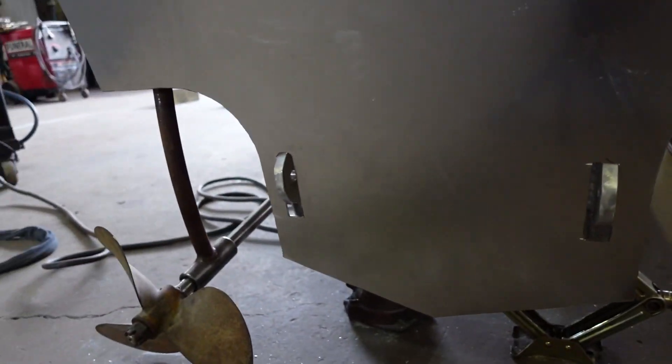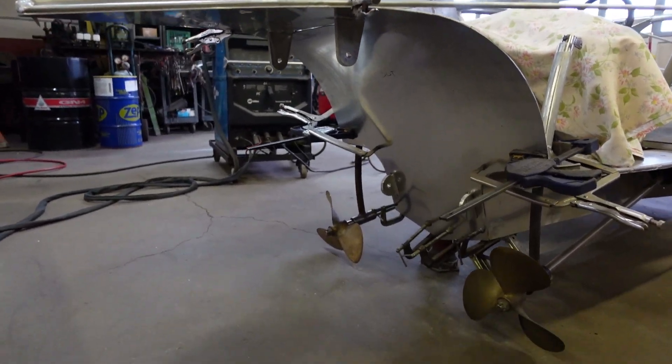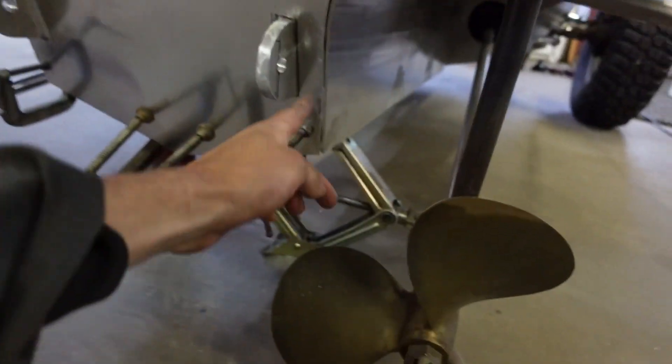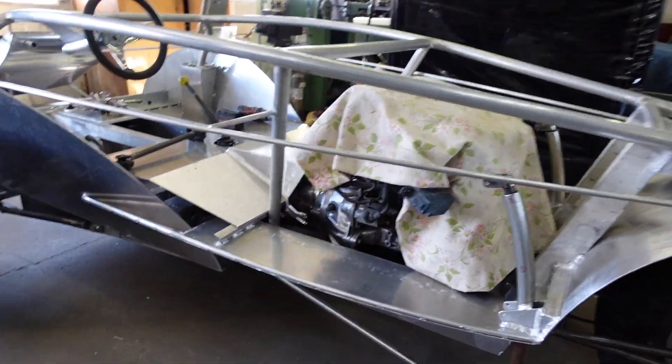It was still a little bit too tight right where those tabs come, so I had to file a little bit off of there. I got it clamped in — didn't have to do that much filing, it mostly just smooshed in. I did file around here a little bit just so that when I go to weld it, it's a nice clean seam.